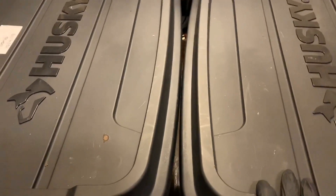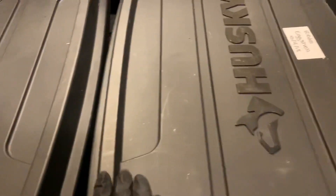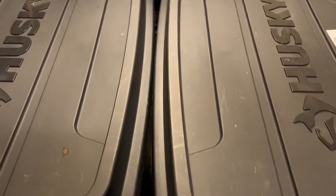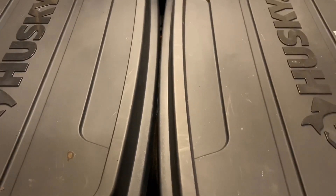Hey everybody, it's Emily the Crazy Worm Lady. I'm here today with the sand versus eggshell bins for an update. I'm going to set up my camera and we will take a peek and see how they're doing on that blended food that we gave them.